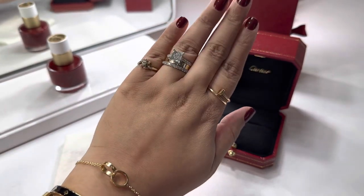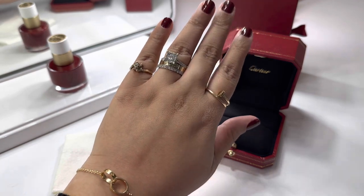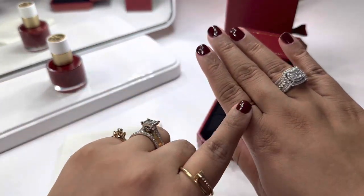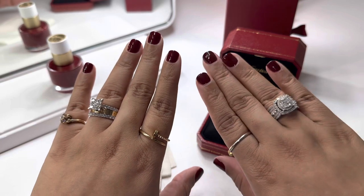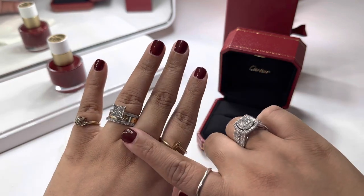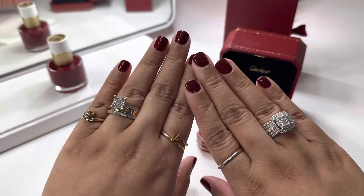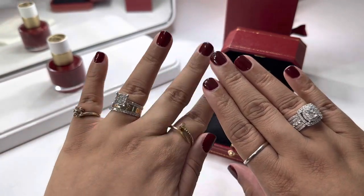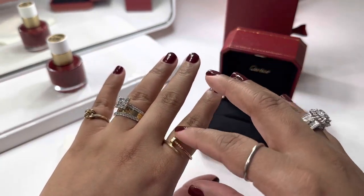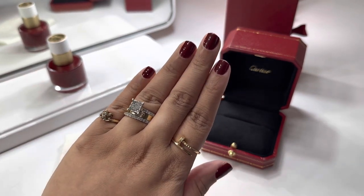So there is my Cartier collection for now. I do want to grow it — I love jewelry. On my other hand I just have my other rings. I used to wear this ring over here before I got the nail ring, and before I got the love ring I used to wear this with my wedding band. You see how big this ring is now — it just slid right off when I tried to move it to the middle finger, so I have to be very careful with this ring.